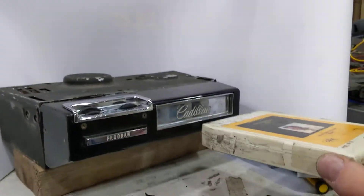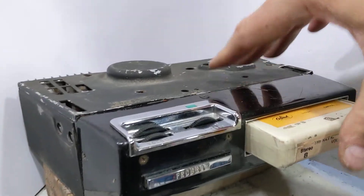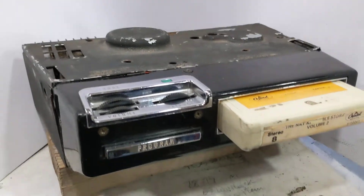The 8-Track, when you plug it in, turns on automatically. It turns on to the light.